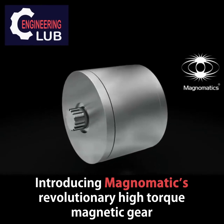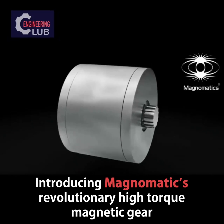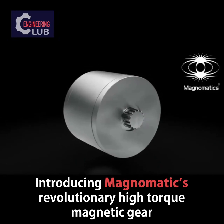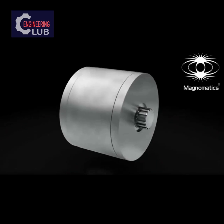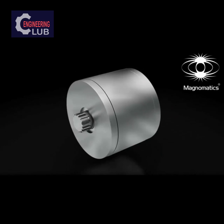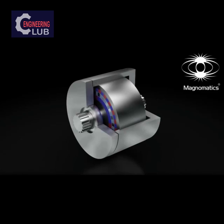Magnumatic's revolutionary high torque magnetic gear. As with any gear, one shaft is rotating at a different speed to the other. However, instead of using meshing teeth to connect the shafts and transmit mechanical power, this magnetic gear uses the magnetic fields of powerful permanent magnets.